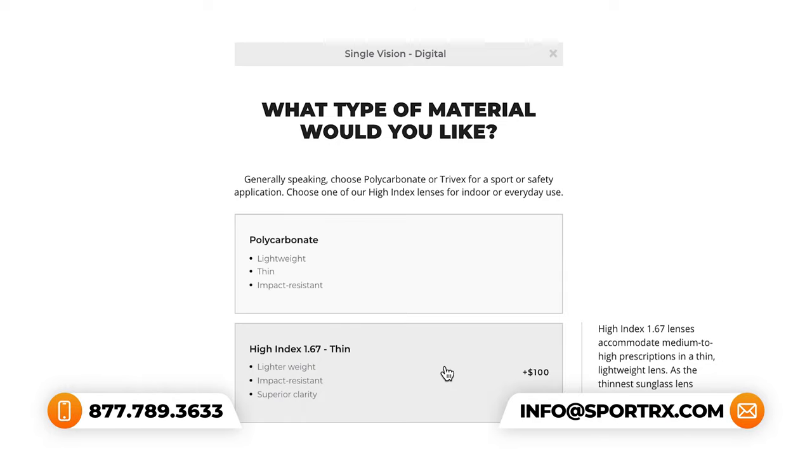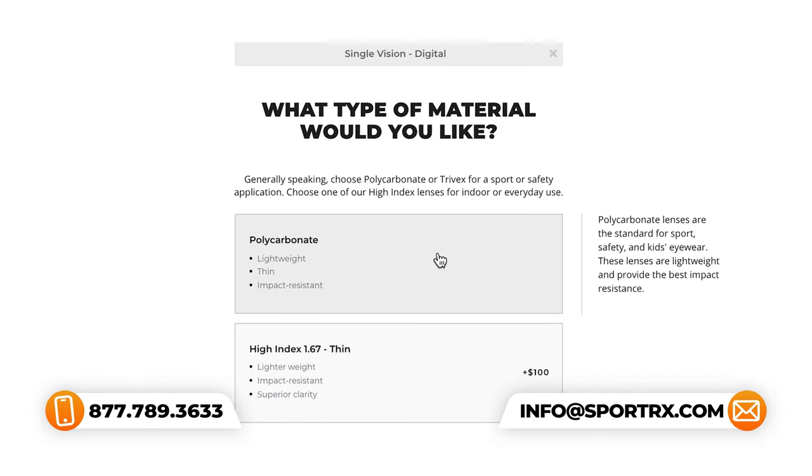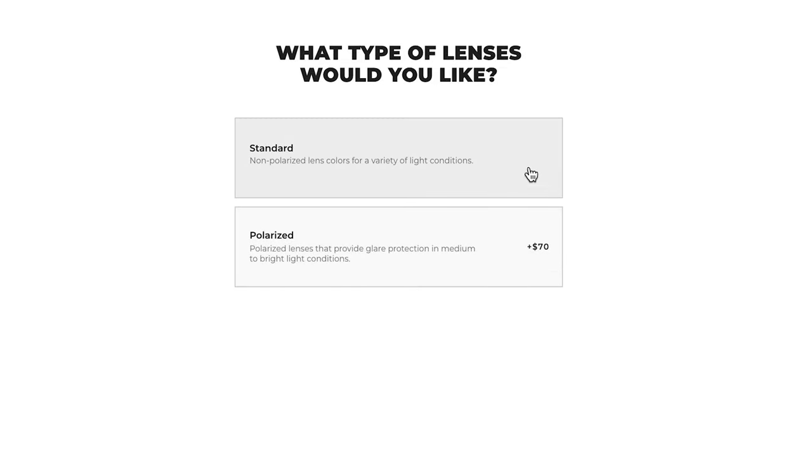Still not sure? Give SportRx a call and our opticians can go over this with you. Next, we'll be picking our lens features. We have the options between standard non-polarized lenses or polarized lenses.